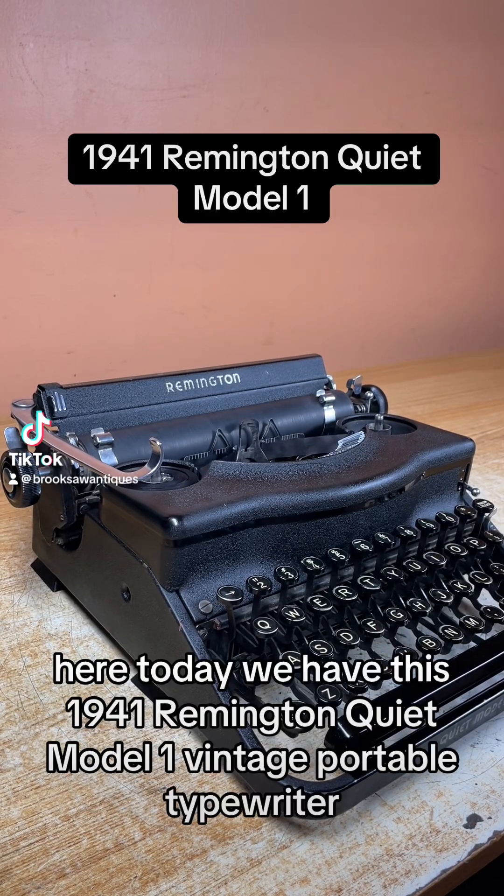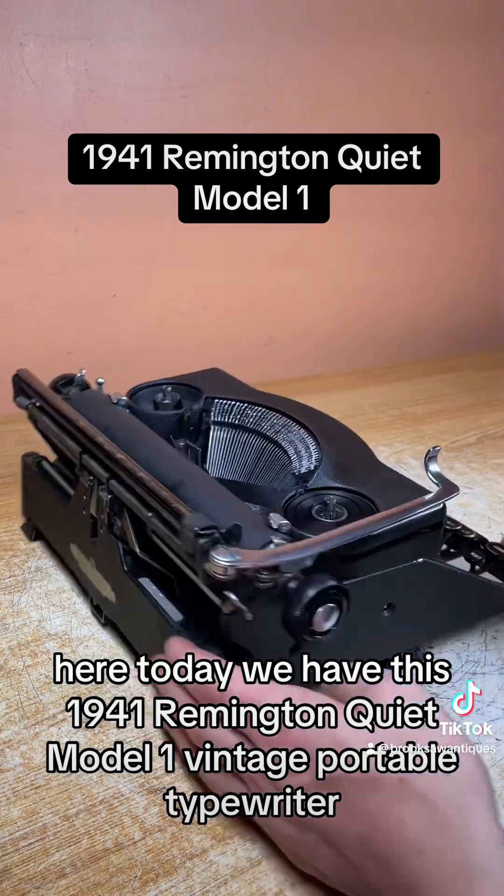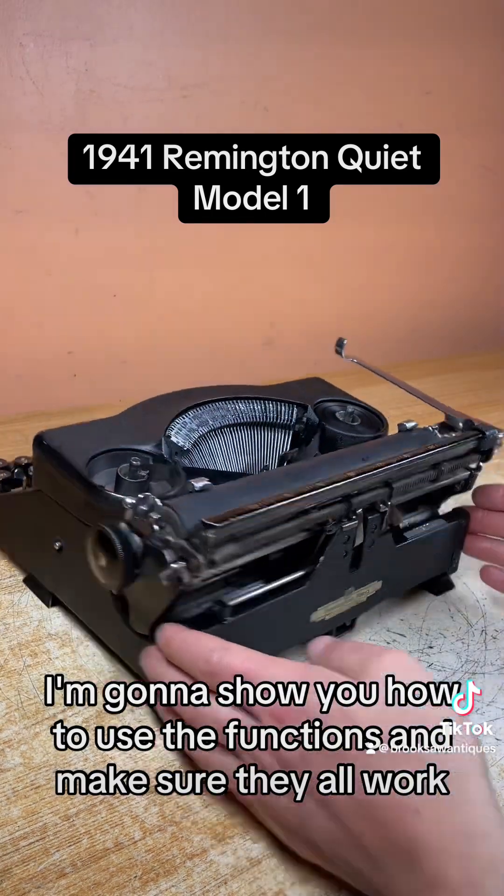Brooksaw Antiques here. Today we have this 1941 Remington Quiet Model 1 vintage portable typewriter. I'm going to show you how to use the functions and make sure they all work.